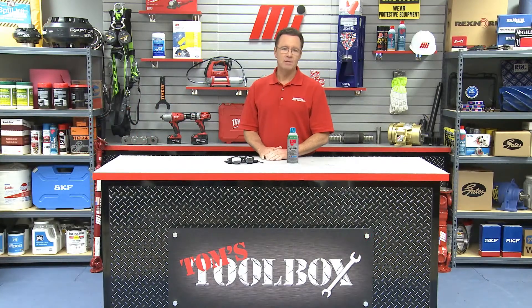Hello and welcome to Tom's Toolbox. I'm your host Tom Clark and today we're going to show you the LPS Food Grade Electronic Cleaner featuring DTEX technology. It is the first and only electronic cleaner that has been approved by the NSF to be safe for use in and around food processing areas as an electronic cleaner with incidental food contact.